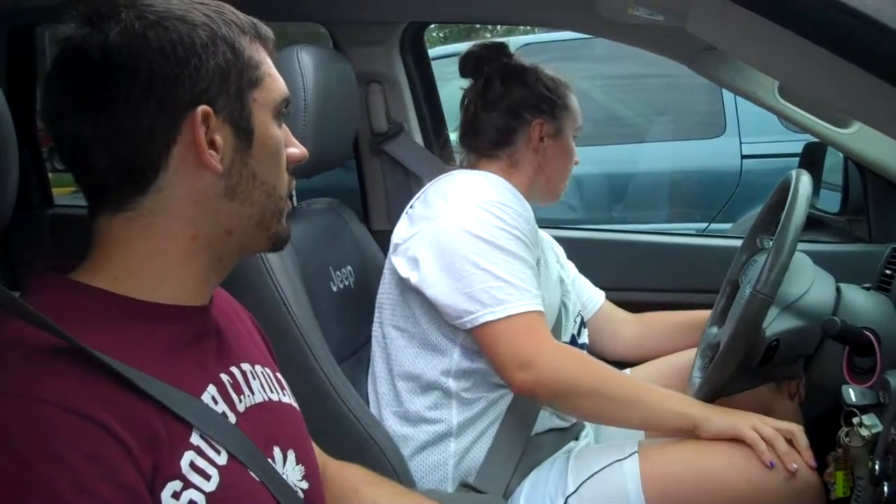And now what you're going to do is adjust the rear view mirror to make it so that it frames the back window. All set. Now just double check your mirrors. And we're good to go.